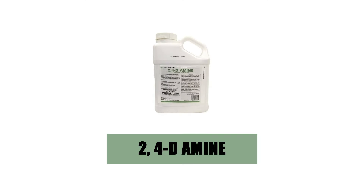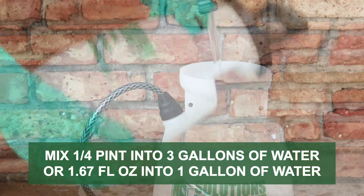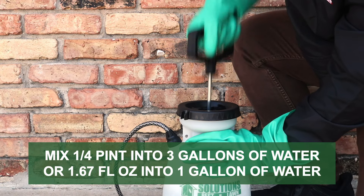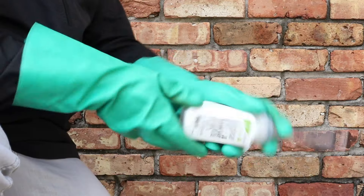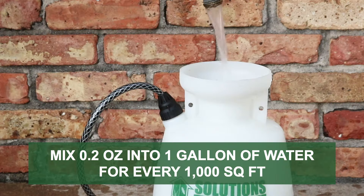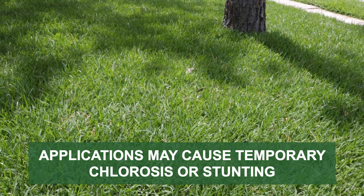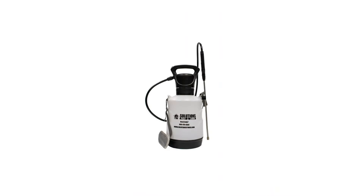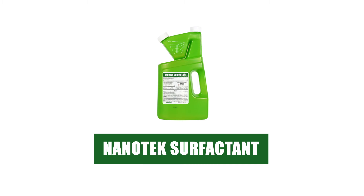In cool-season grasses, we recommend 2,4-D Amine. The labeled application rate for spot treatments is one-quarter of a pint of concentrate mixed into three gallons of water, or one and two-thirds fluid ounces of concentrate mixed into one gallon of water. In warm-season grasses, we recommend Fahrenheit herbicide. For spot applications, mix 0.2 ounces of the product per one gallon of water to apply over 1,000 square feet. Keep in mind that when making applications over St. Augustine grass, Bermuda grass, or Zoysia grass, temporary stunting or chlorosis may occur. For either of these products, we recommend you mix and apply your herbicide with a handheld sprayer.